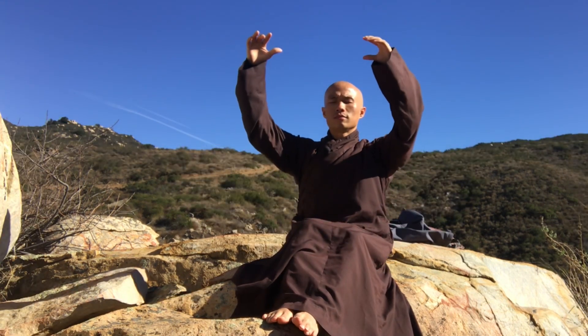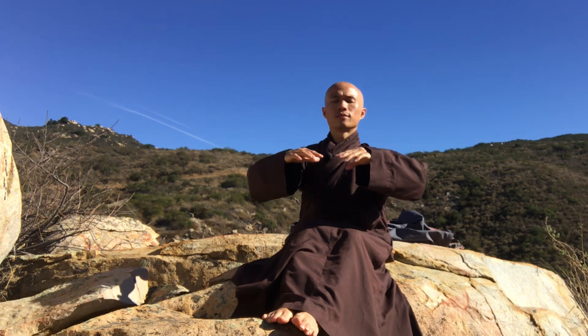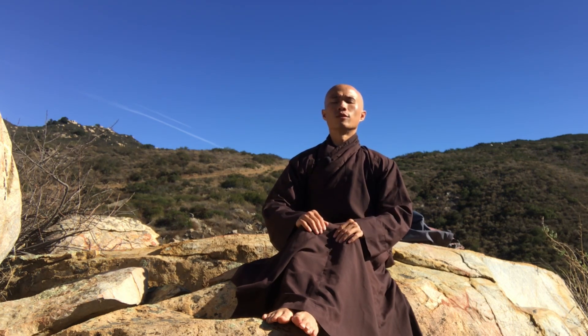Take a deep breath — inhale, exhale. You feel your two feet, you feel your knees, you feel your palms, your breathing. Relax your whole body.